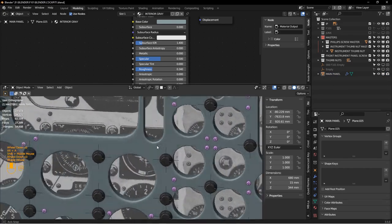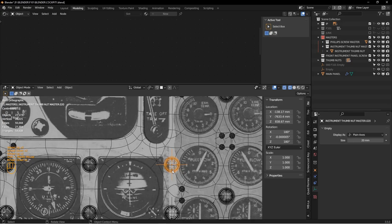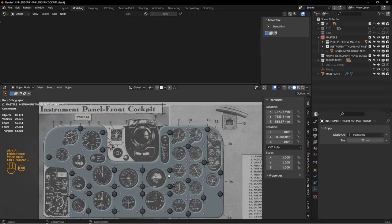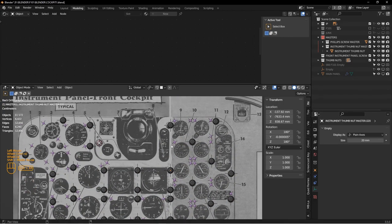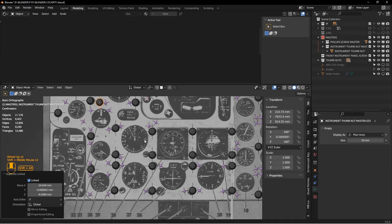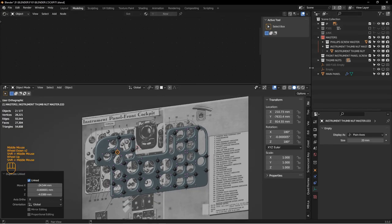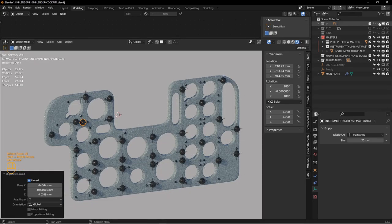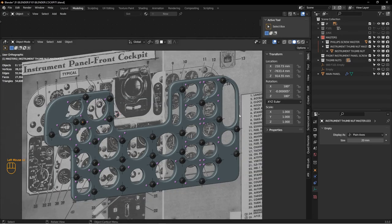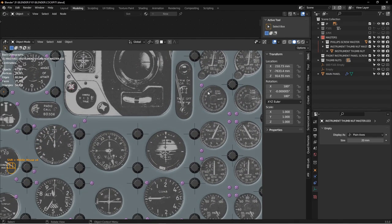Placing a few more thumb nuts with Alt-D around the panel. Let me turn back on the panel and take a render to see what we've got so far. I think I'll end this lesson here. In the next lesson we'll talk about creating some of these instruments and getting some of the dials started — that'll really make it start to come to life. I'll see you in the next episode.